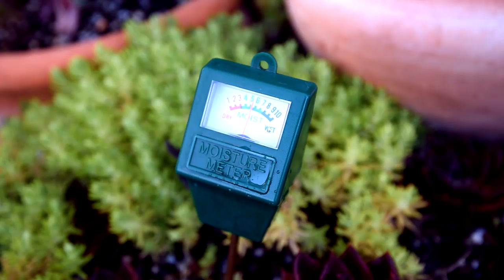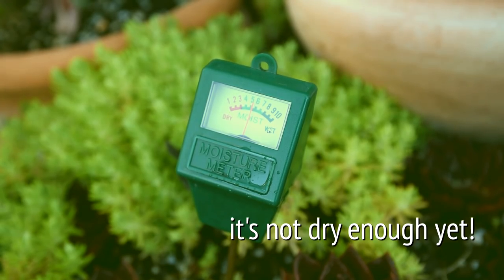What I would do is wait until the meter shows it's all the way to the dry side. It takes a different amount of time before it goes dry, and it depends entirely on the season and the amount of sunlight you get.